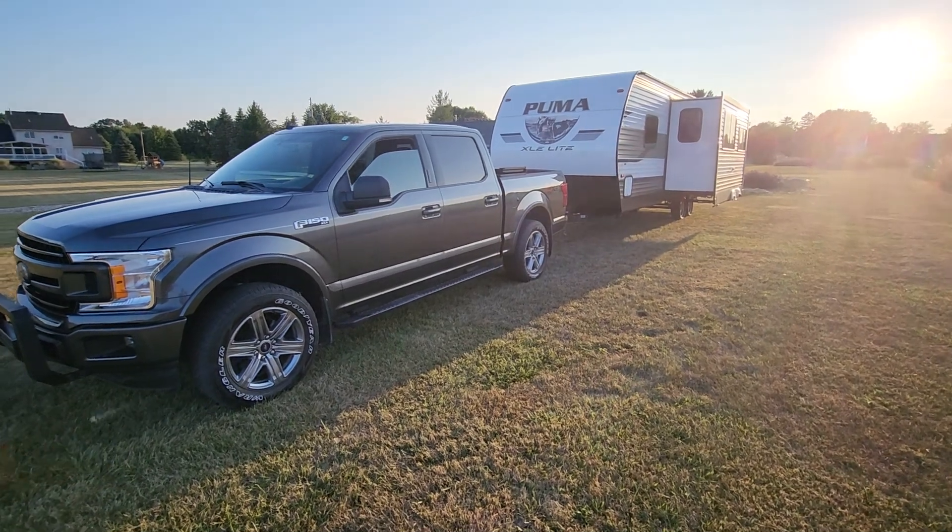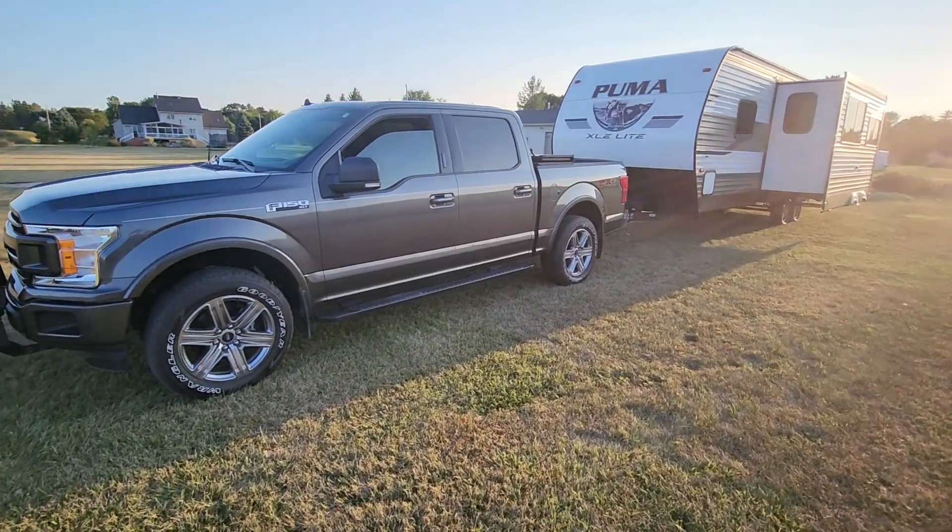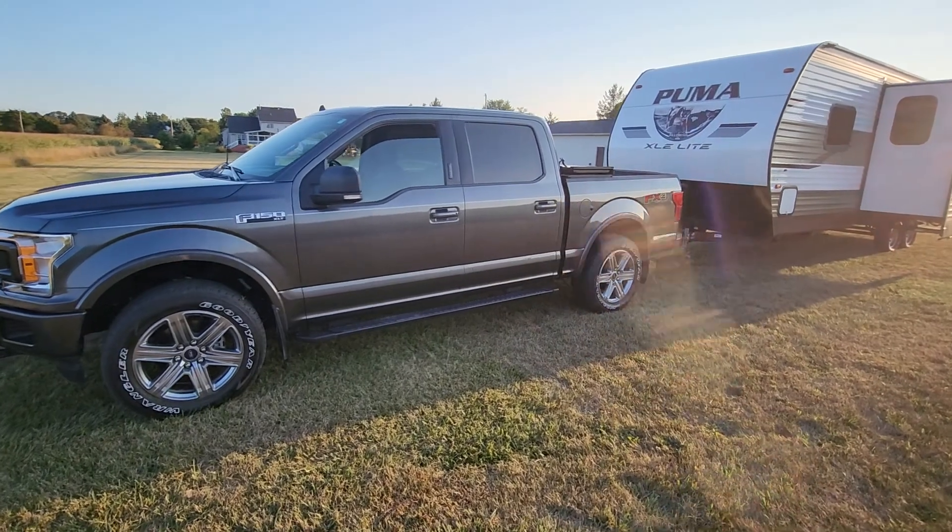Hey YouTube peeps, what's up? Putting the camper away for the season — kind of doing an overview of what we have.